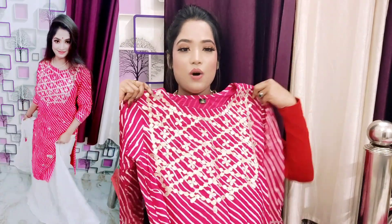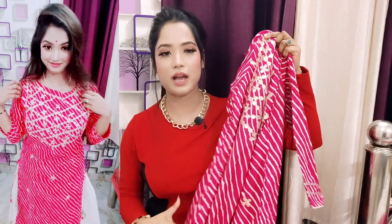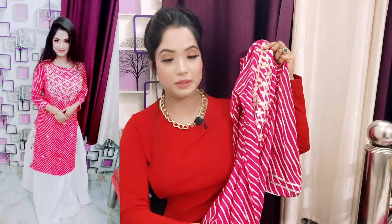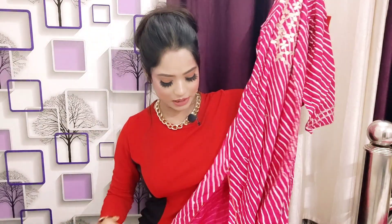For the kurti, you will get round neck detailing all over, along with gota patti work detailing. The overall color is pinkish — you can call it rani color — with a whitish color strip. You will see lots of work detailing on the front and back. There is a side cut with cut work detailing, and you will get a cutie pie tassel detailing with gota patti work as well. It's a very pretty, cute look and highly recommended.